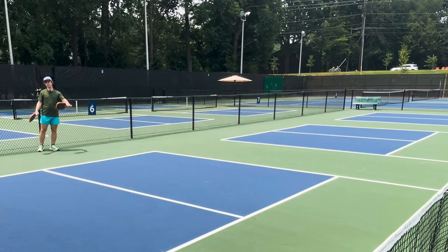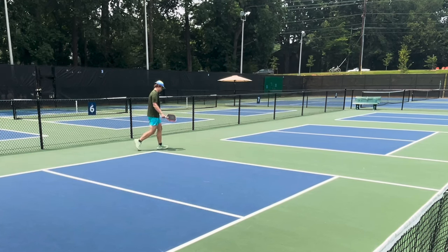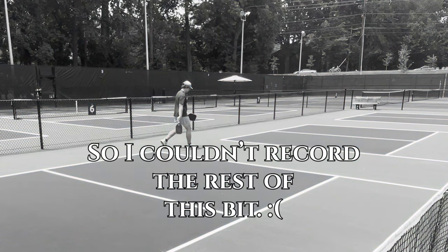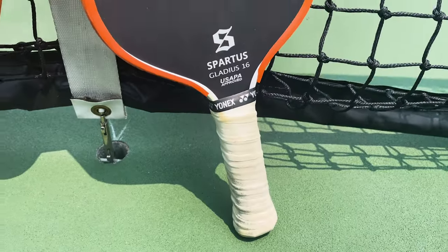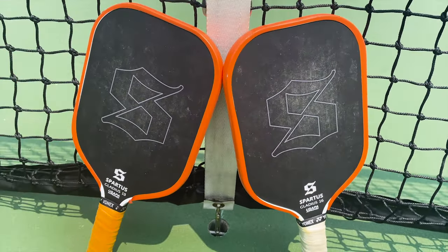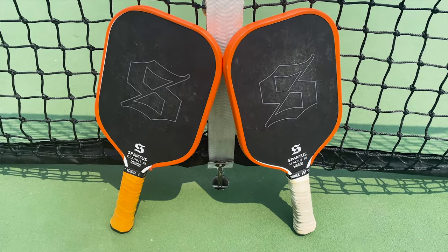Personally, I prefer the 16 millimeter over the 13 millimeter, just because that's kind of more similar to the other paddles. The Gladius 16 millimeter has been a pretty consistent workhorse throughout the entire time that I've had it. Both paddles are a traditional elongated shape — nothing fancy there, but it works. And if it works, it works.